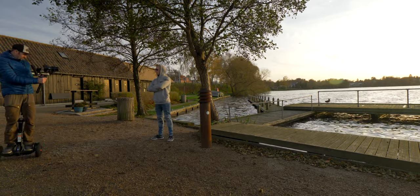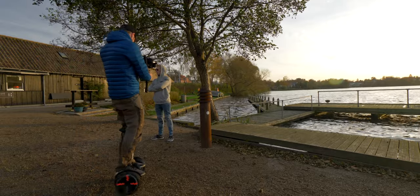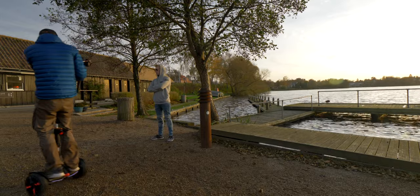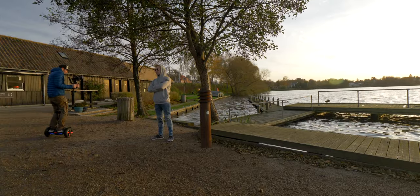Another cool secret tip that I use often is the Segway Mini Pro. This is the coolest trick to get smooth cinematic shots with a level horizon, because on the Segway you can stabilize your up and down movement 100% and only focus on getting that good shot.